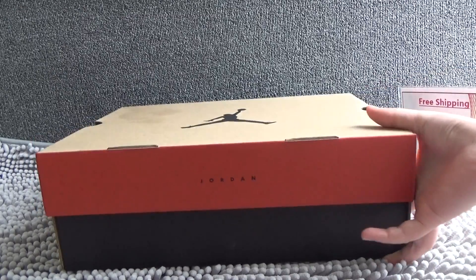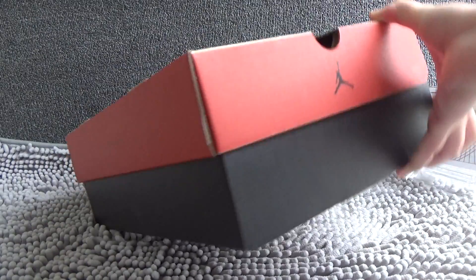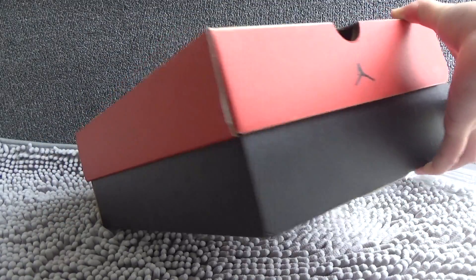Today I will show you the first one. From the front of us, we can see the shoe. It's brown, red and black.